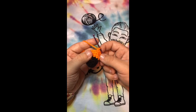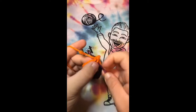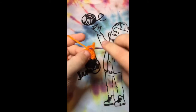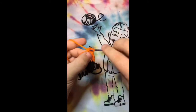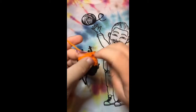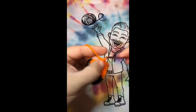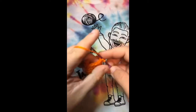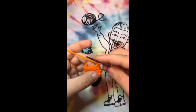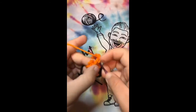Now we're going to do the second row of thirteen single crochets — just keep going all the way around for thirteen: one, two, three, four, five, six, seven, eight, nine, ten, eleven, twelve, and thirteen.